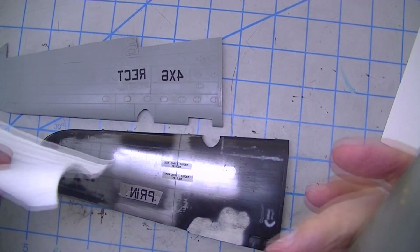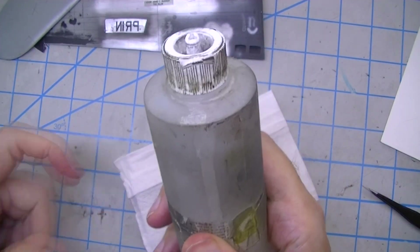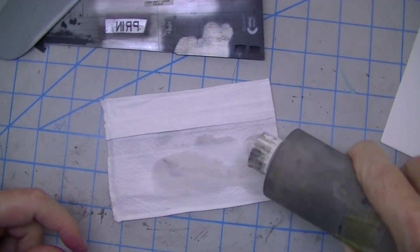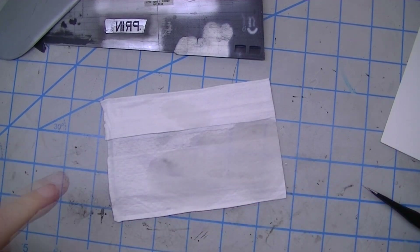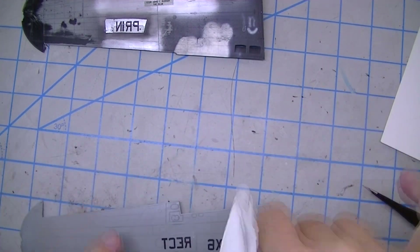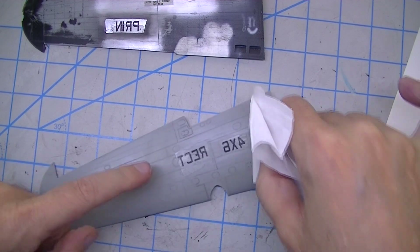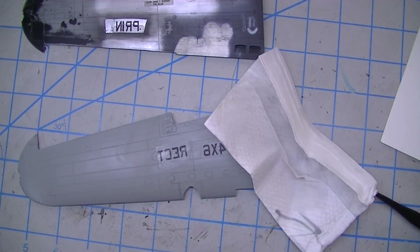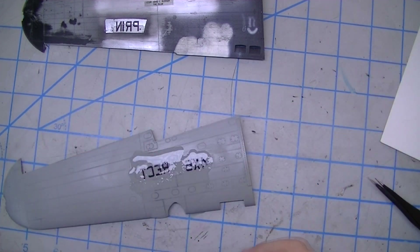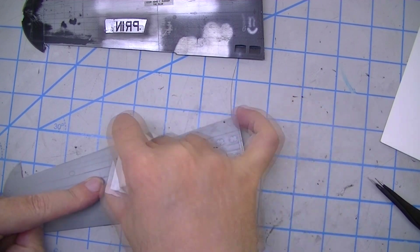Here's a random side note: this is my seven-year-old Vallejo Surface Primer bottle that I've been using for pure hardware store lacquer thinner since I dumped all the Vallejo out of it — and the tip finally blew out. Proof that the only thing durable about Vallejo Surface Primer is the bottle. Anyway, you can see that if I get to scrubbing on this with lacquer thinner, it'll soften up and remove that film pretty quickly — it starts to wrinkle right up.